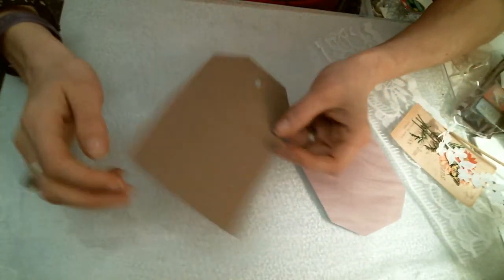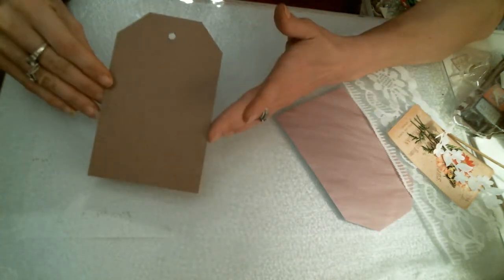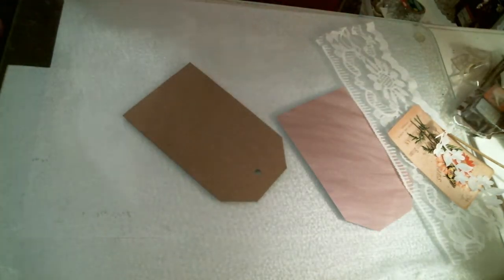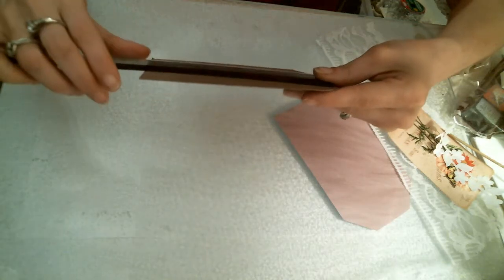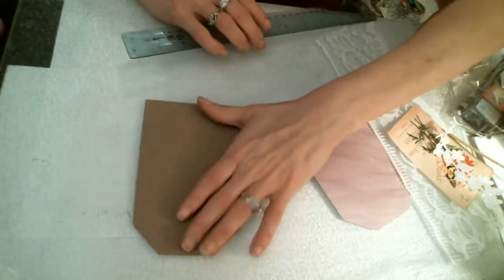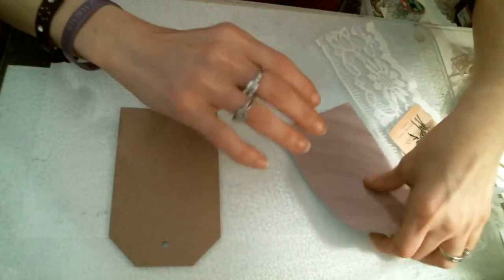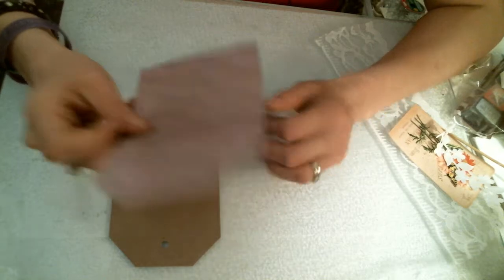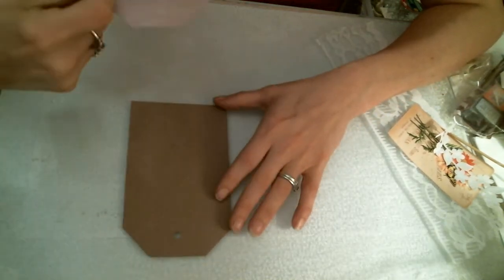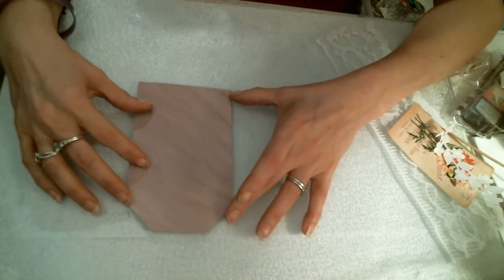Just start out with your basic, your larger tag, measuring about five and a half by three and a half in length. I took the courtesy and went ahead and cut out a background for this tag so it will fit nicely on the front.